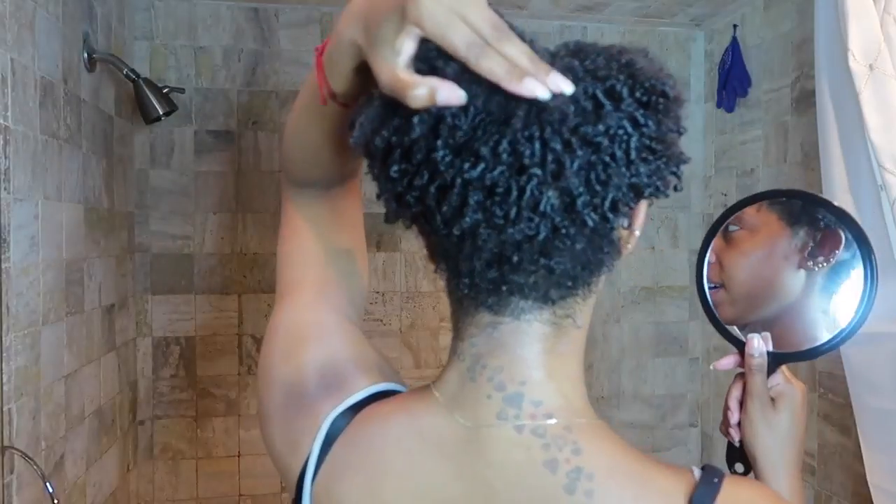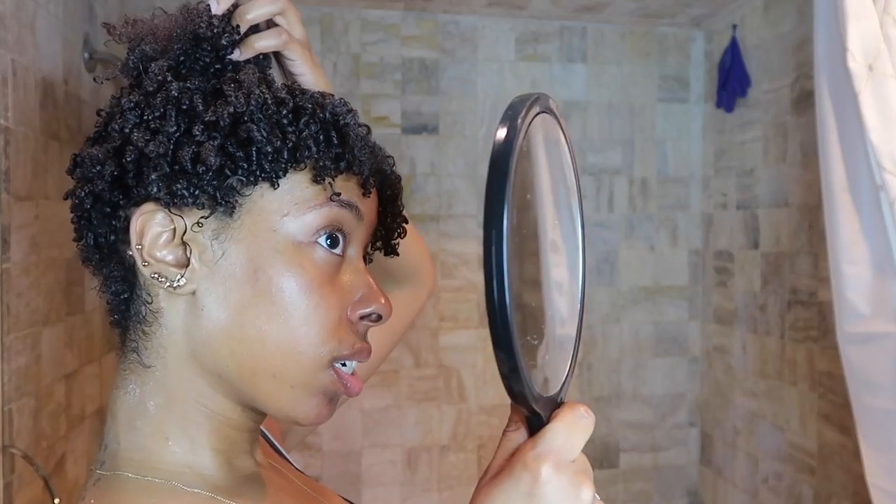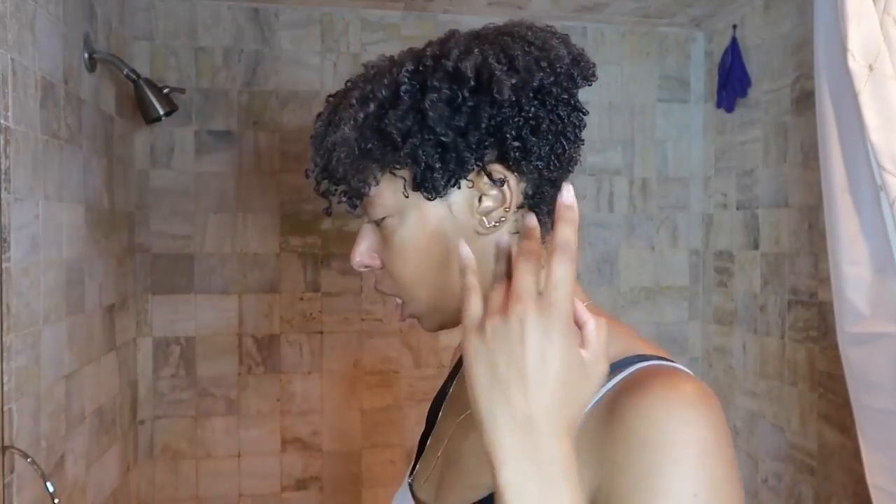It's so crazy how you have different textures and how they act differently — this whole top section is completely different from the hair in the back. One section is one way and on top it's another way. That's natural hair for you — just shake it. Anyway, what I like to do next is lay my edges. I take some Eco Style Gel — the argan oil one — and maybe argan oil. The argan oil Eco Style Gel is the only one that has enough hold to look good on my edges.